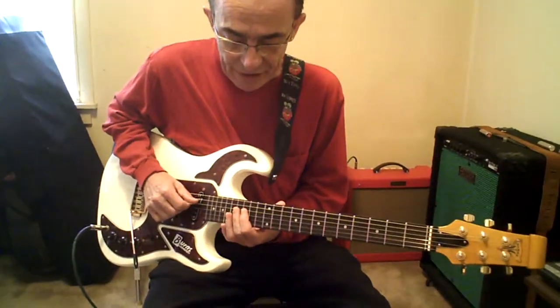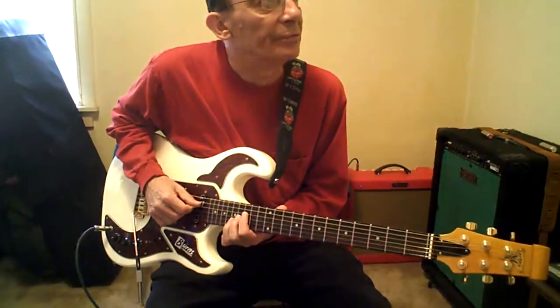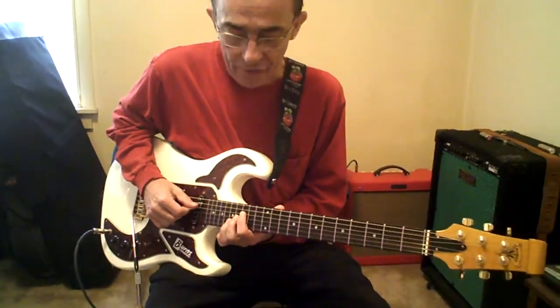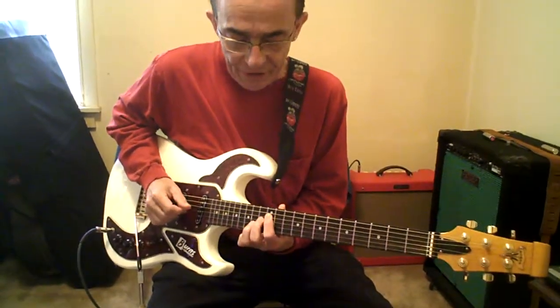1st finger, 17th fret. 3rd finger, 18th fret. 3rd finger, 19th fret. Chromatically down 3 frets. Over your 3rd finger, 1 and a half steps.